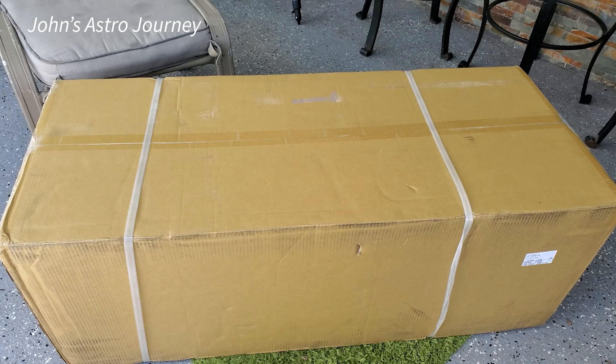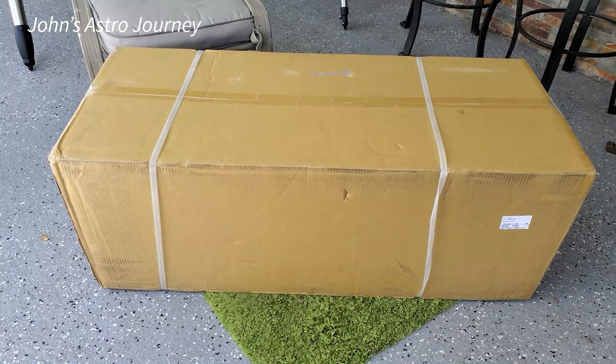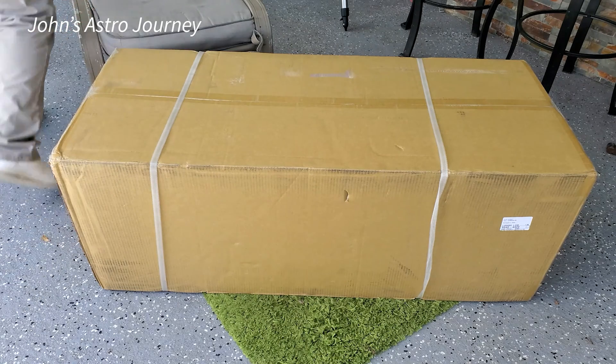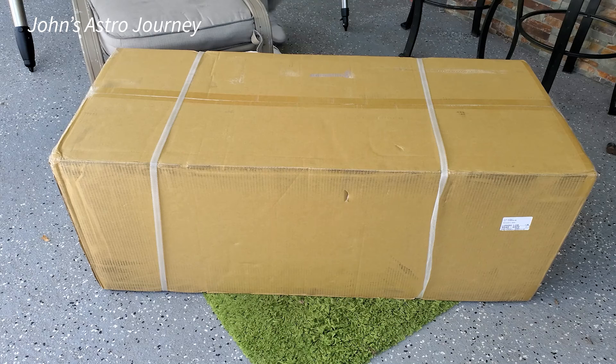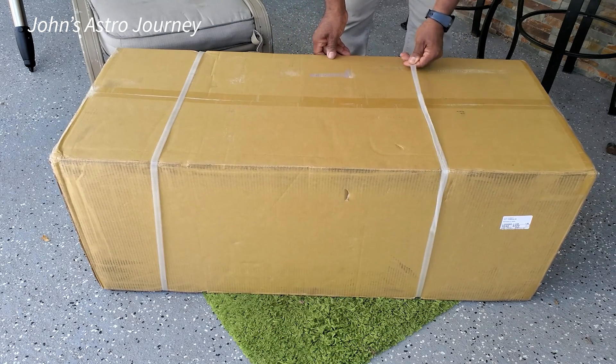This purchase was made back in the beginning of February, and it is now June 20th and the unit has finally come in. We're going to open it up and see what we have. I must admit, I'm pretty excited.